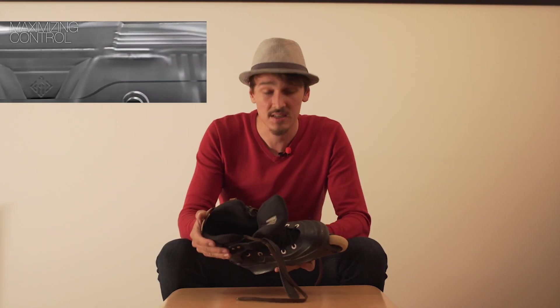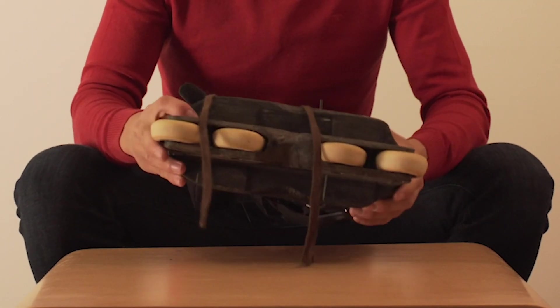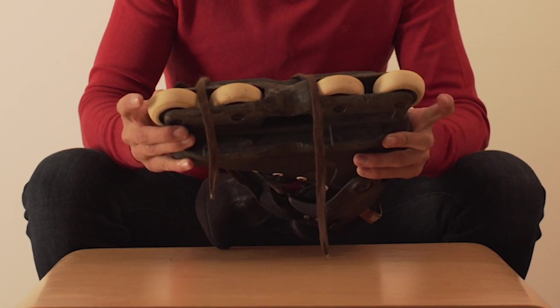So at some point I was so interested that I got myself a pair of them, and this skate is the USD Aeon — to be more exact, in this case the 72 millimeter edition.